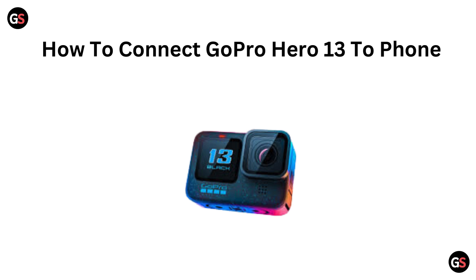Hi everyone! Want to connect your GoPro Hero 13 to your phone in a snap? In this quick video, we will walk you through the easy steps to get started, share your adventures, and control your camera like a pro. Let's dive in.